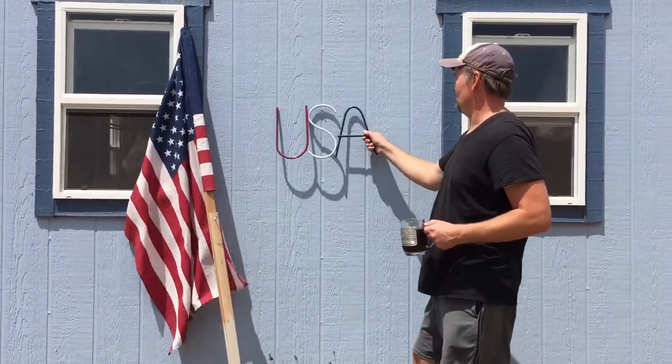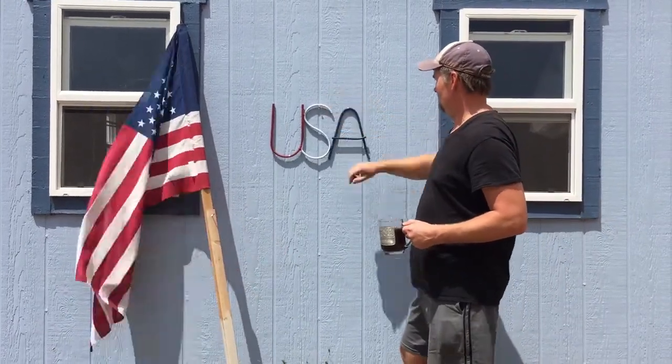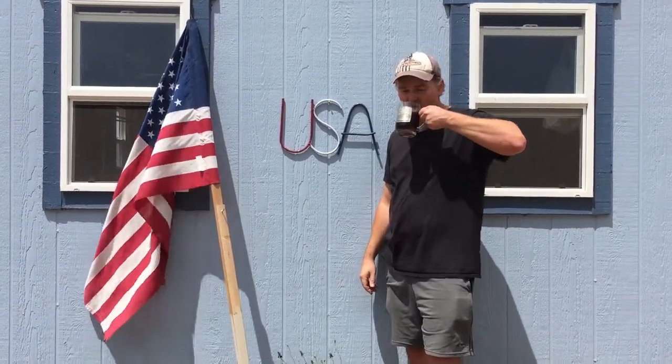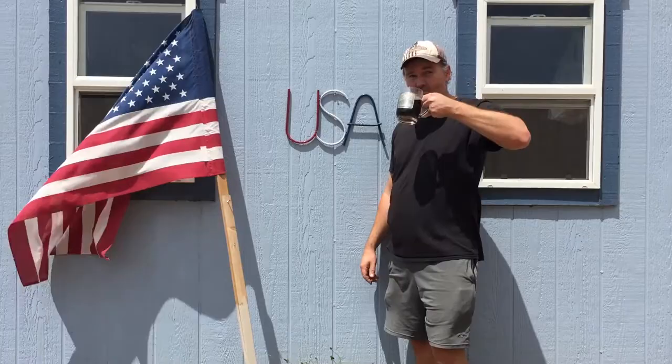Welcome to the show! Kind of a special 4th of July edition today. We're gonna make a USA wall decoration — it could also be garden art or something like that, depending on how you want to mount it.